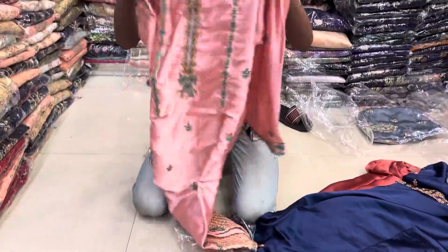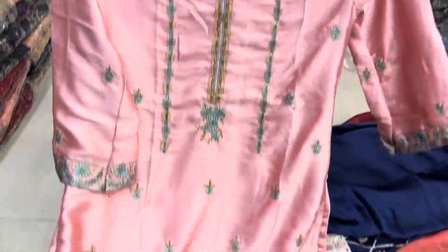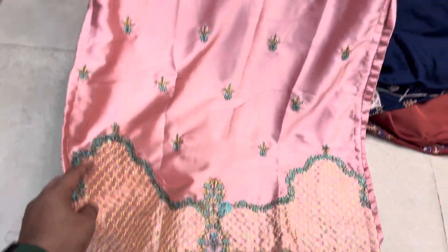This is the last one. This is the baby pink color. This is the color and the color combination. This is the 5th collection.